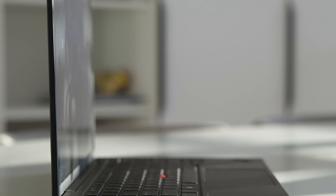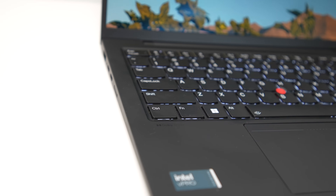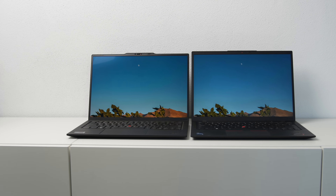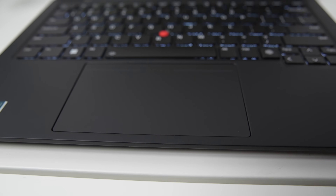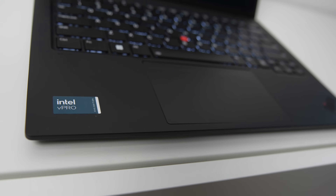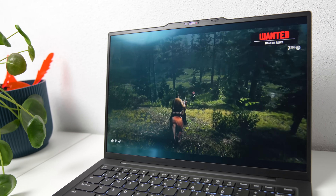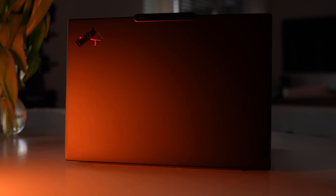The ThinkPad X1 Carbon Gen 12 introduces numerous changes. While some might not be immediately noticeable and others might seem a bit controversial, I believe most of these changes and improvements are beneficial and will be even more appreciated over time once people get used to them. However, there are areas that need more attention — specifically battery life, fan noise and performance. I've been thinking about this for a few weeks and I'm convinced that many of these issues could be addressed by introducing ARM64 architecture in the X1 Carbon. This would bring compatibility challenges, but for the majority of ThinkPad users who primarily use Microsoft 365, Zoom and other mainstream software, the benefits of longer battery life and a quieter system would be significant.